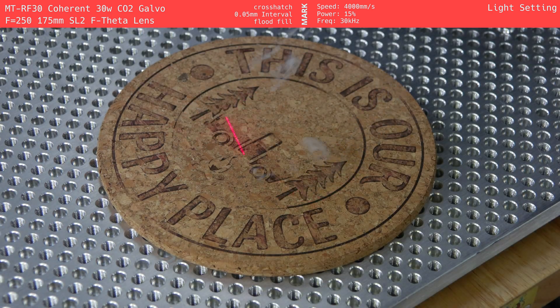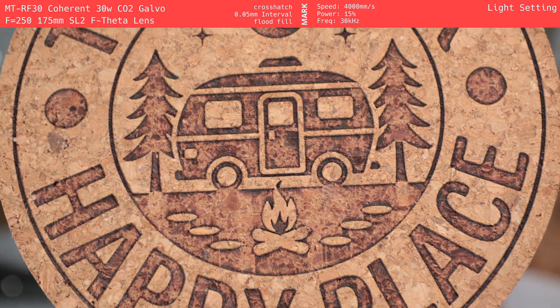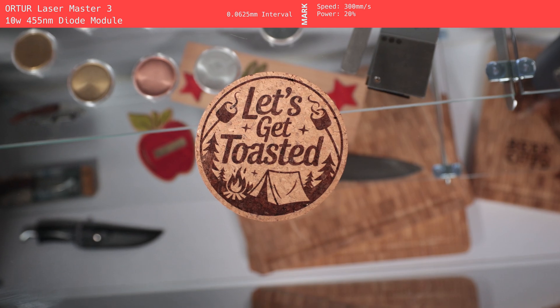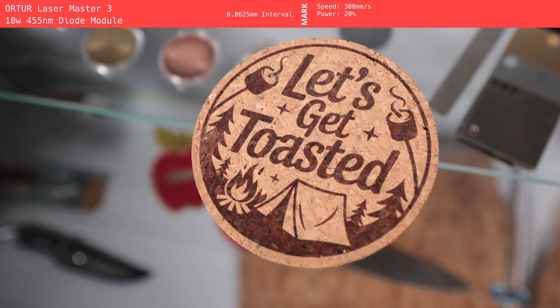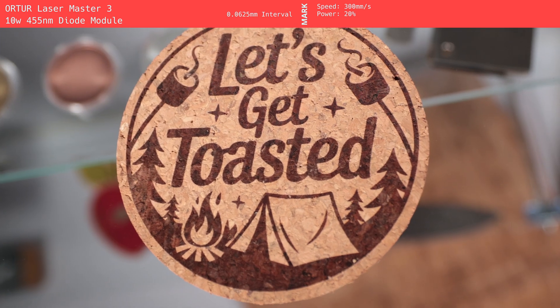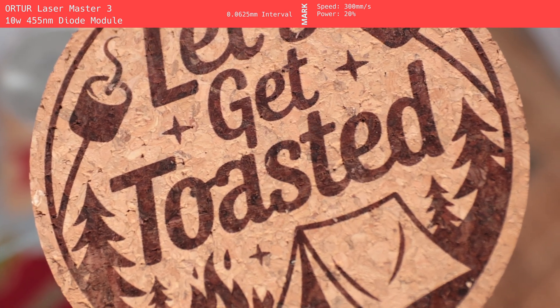We also tested the CO2 Galvo on the larger pot holder with multiple passes, and it looked similar to the coaster. After the Galvos, we moved on to the gantry style lasers. We started with the diode laser using the Ortur LM3, and I personally thought this left the best mark. It gave us a deep warm brown mark, nicely contrasted without looking burnt, and it was super consistent across the design. It took around 10 minutes to engrave the coaster, which isn't bad, but could add up if you're doing a large order. For one-offs, I personally think the diode is the best option for cork.